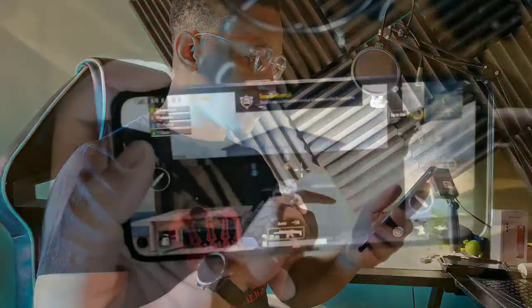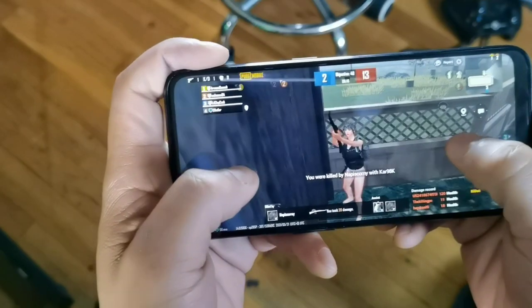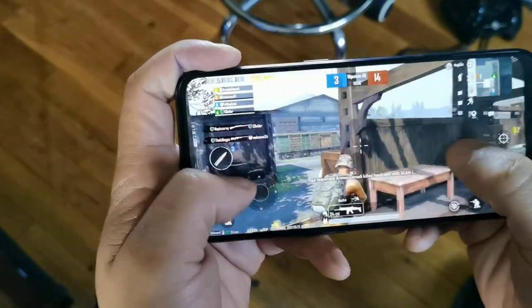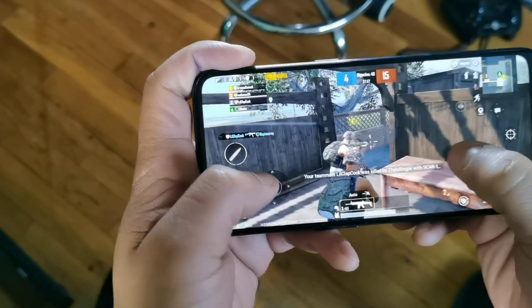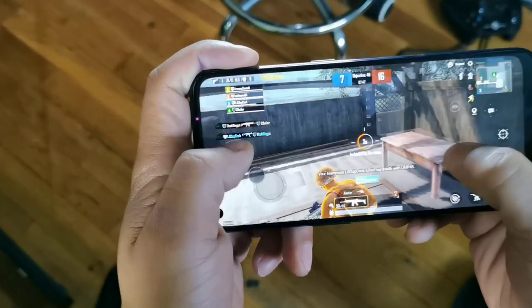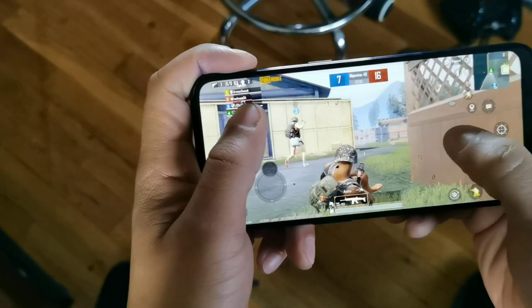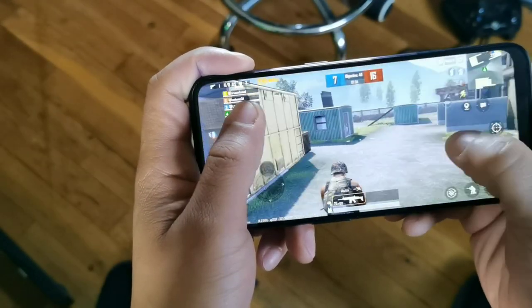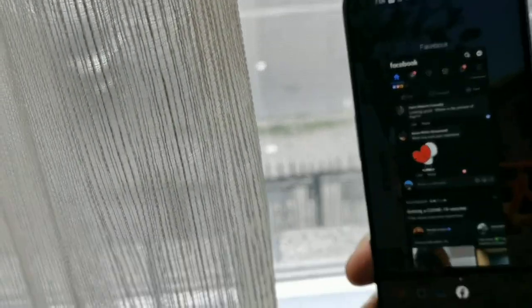The device runs on the Snapdragon 460, coupled with 4 gigabytes of RAM and 64 gigabytes of internal storage. For gaming, you're looking at medium graphics on HD — you won't be able to play on high graphics settings. It also has a 720p panel — technically 720 by 1440, so HD Plus. In my opinion, the 720 display is unnoticeable; it looks like a 1080 panel to me. And the matte back cover is really nice.